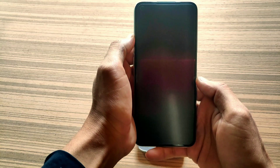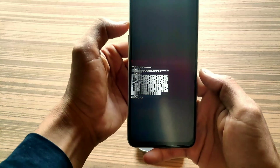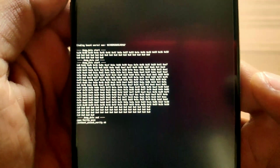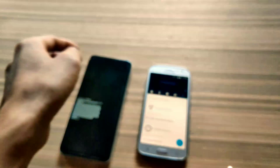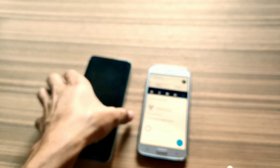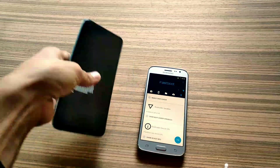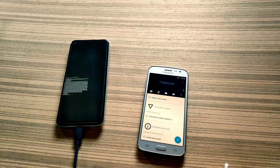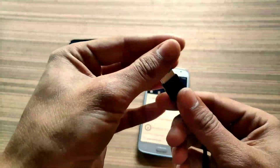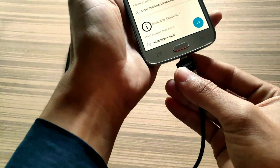Now click on Start in the In-Depth application and it will boot our phone into fastboot mode. Wait some time. You can see my phone is successfully booted into fastboot mode. Now connect both phones with a USB cable.